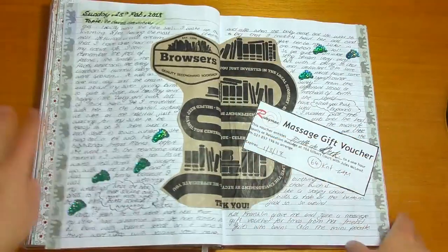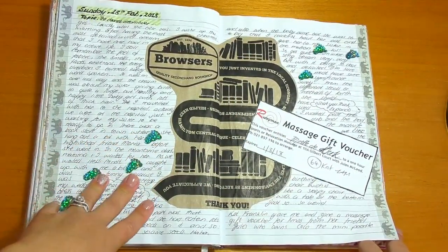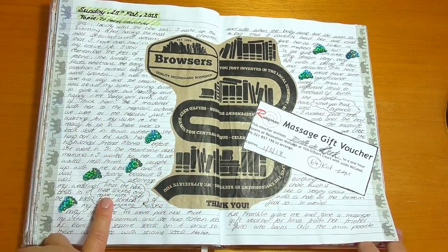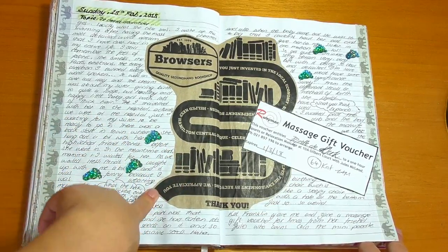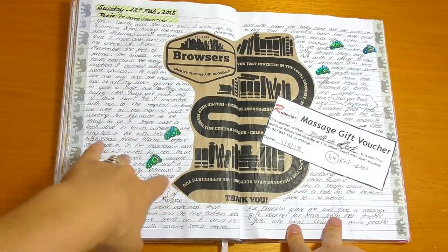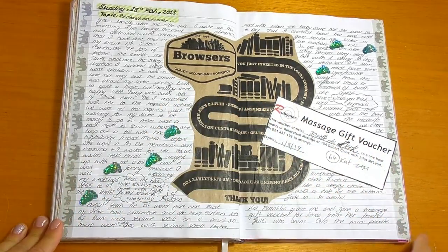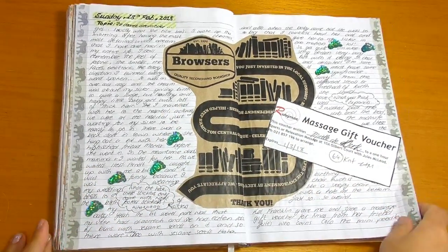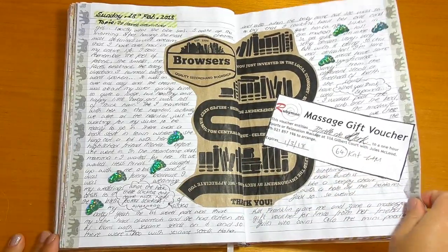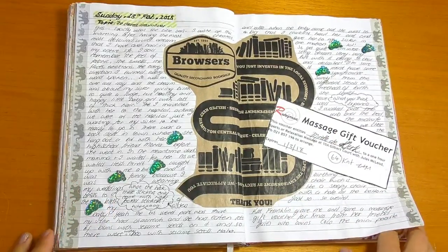Browsers is my absolute favorite bookstore — I never leave that place without buying something. I just love the setup of the shop; it's vintage with old cameras and books everywhere. I love the shop, I love being in there, I love buying books from there. This is a little gift voucher a friend gave me for a massage for Christmas.